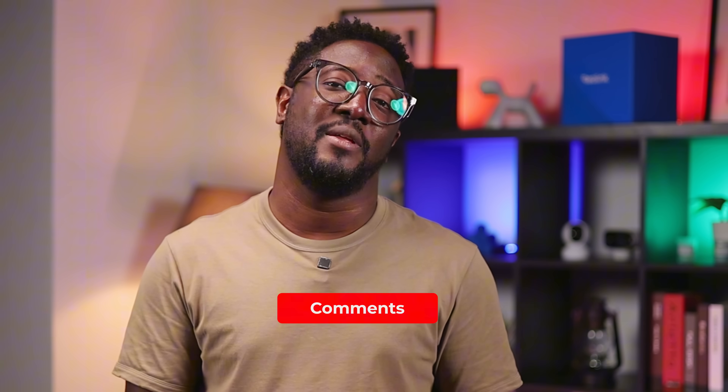As usual, if you find this video helpful, don't forget to give it a thumbs up. And while you're doing that, consider subscribing. Drop a comment below on what your favorite Track Mix camera is. Don't forget to follow us on TikTok and our other social media platforms. Until our next video, stay safe, stay secure. See you next time.